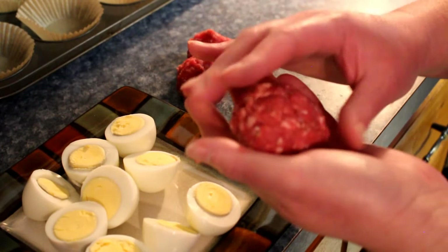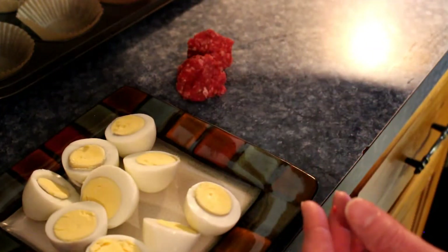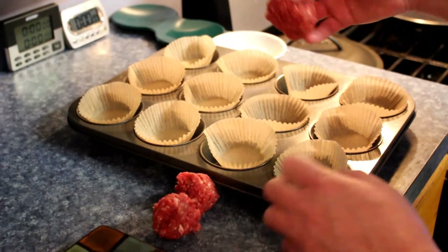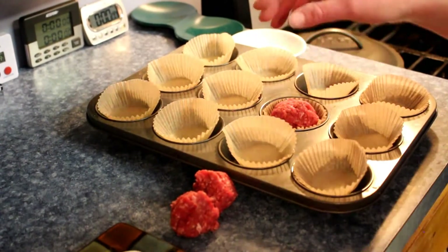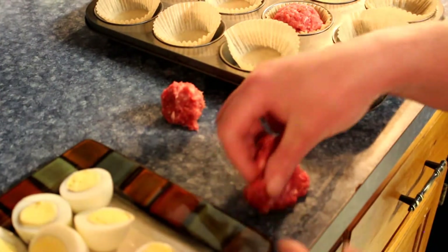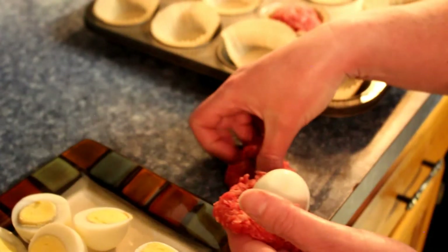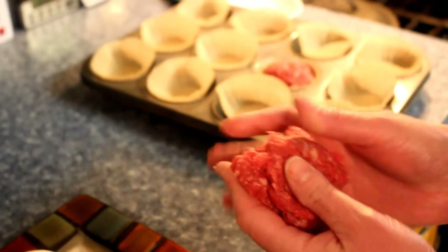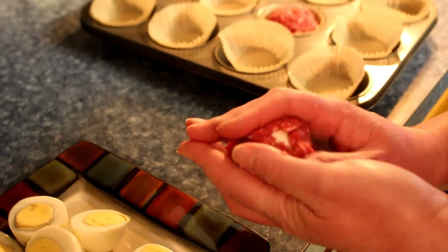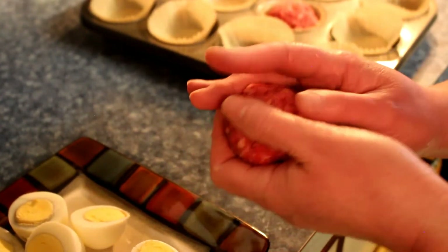So you're basically cooking a cooked egg - that's a bit redundant. And then you just put them in a muffin tin. So it's a meatball that's hiding an egg, acting as a muffin. Well, everybody's got issues. These are egg smugglers - there you go, that's a good name for these things.